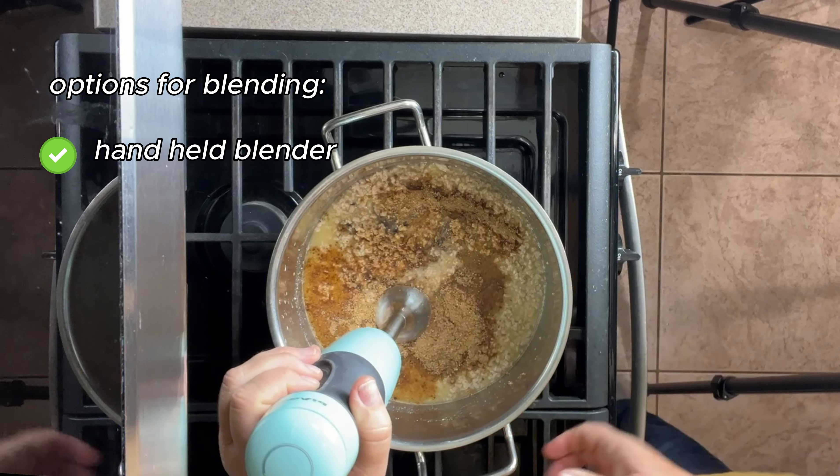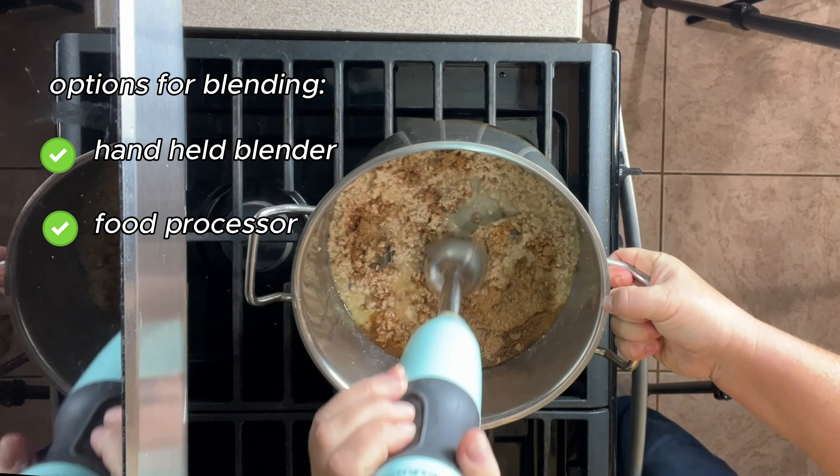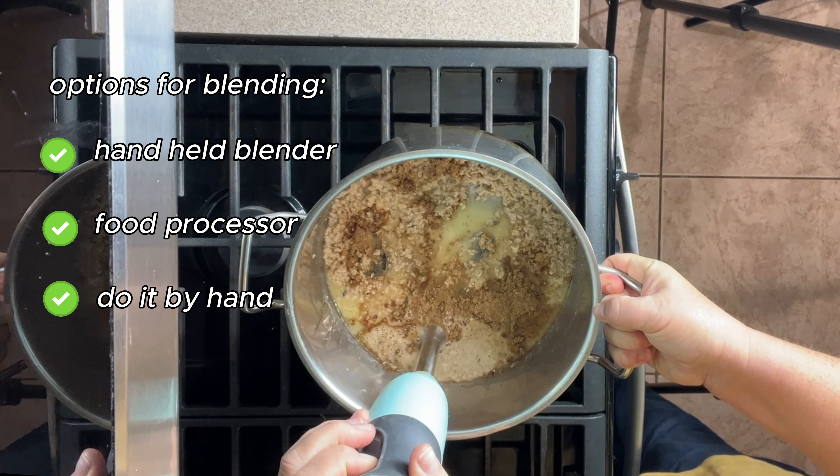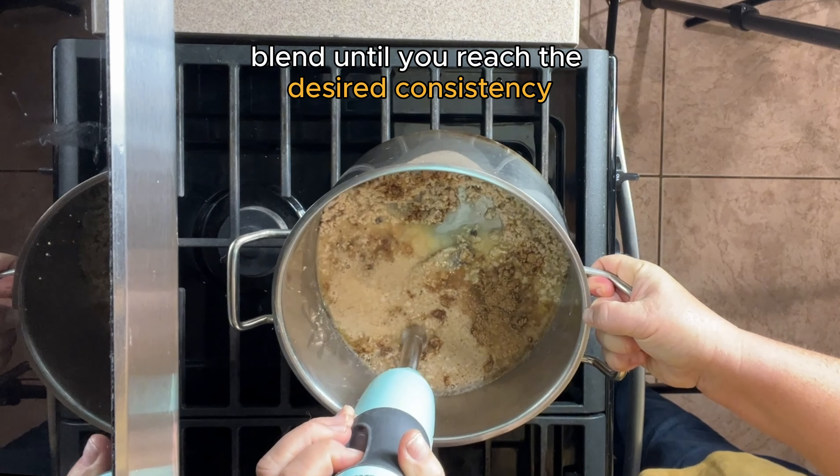Options for blending include a handheld blender, a food processor, or you could even do it by hand — though you might have to mash up the sardines. Blend until you reach the desired consistency.